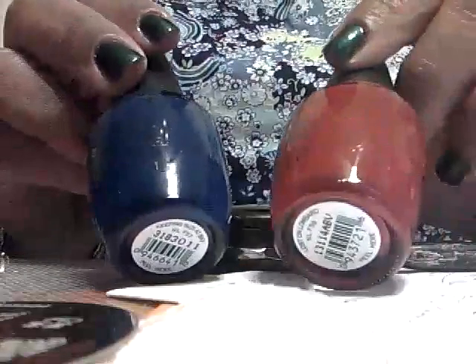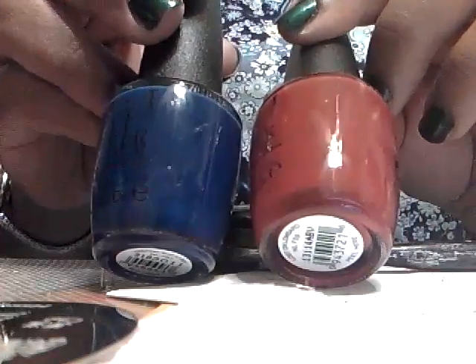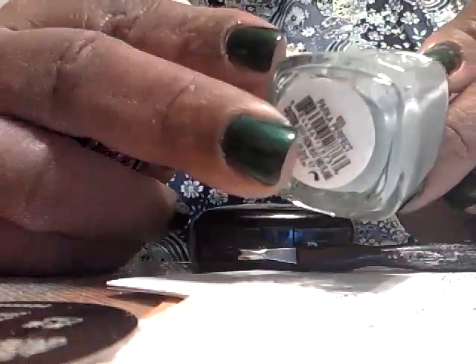I went to Ulta and their ad was kind of misleading — I thought it said buy two get one free. I was going to get another one for a giveaway since I also plan to have an OPI giveaway with some of the Mariah Carey colors. But I got Lost on Lombard and Keeping Susie at Bay, and what was actually free was a base or top coat. I like this natural base coat a lot, though I don't think any base coat truly keeps your nails from staining — if a polish is going to stain, it will.